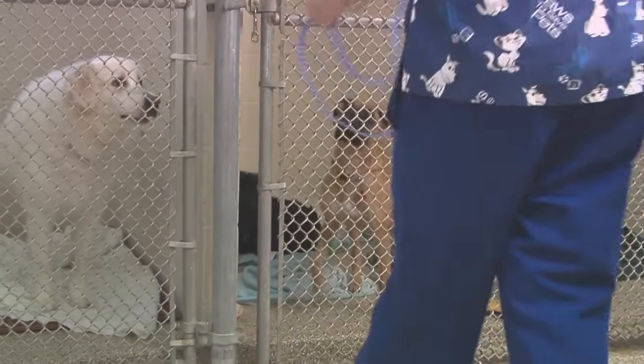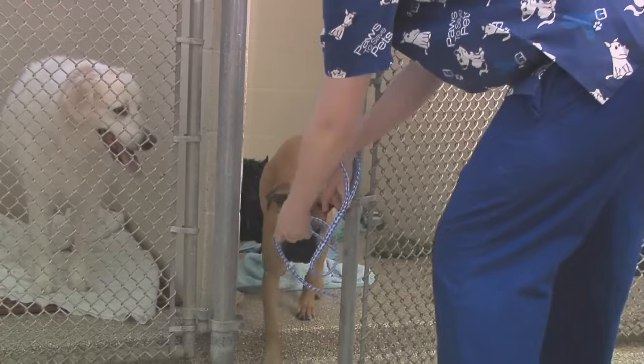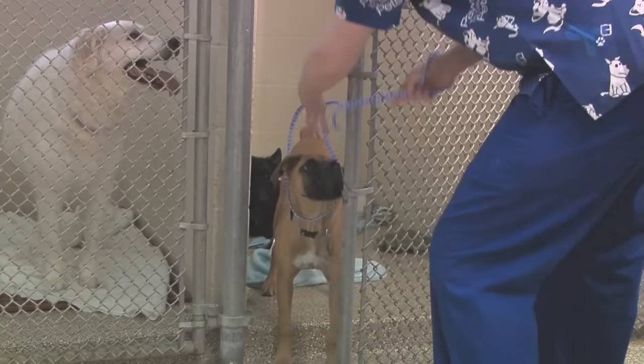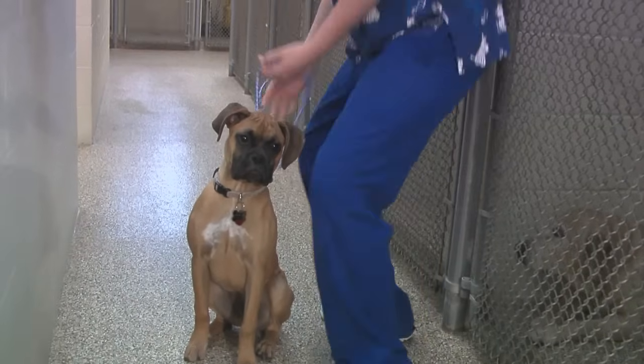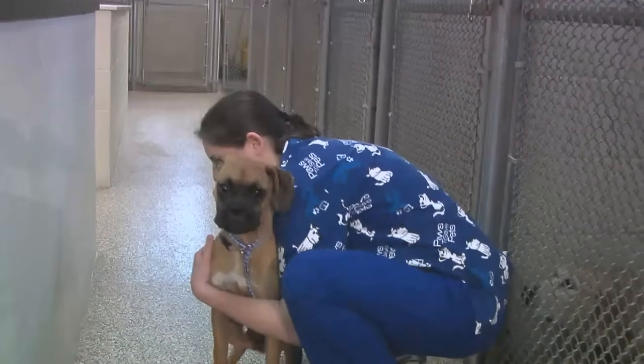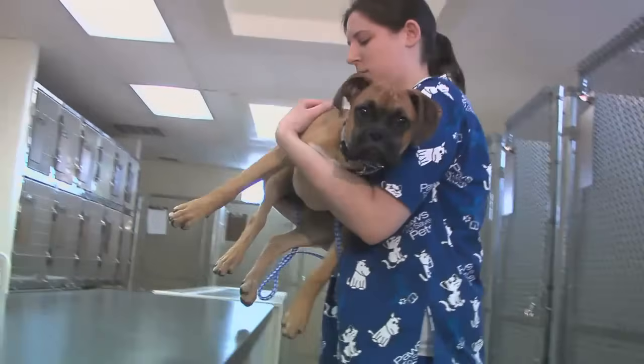Lifting a medium to large size dog will require you to use both arms and hands. The best technique for a medium-sized dog, 15 to 50 pounds, would be to cradle one arm behind the rear legs and the other arm across the chest and front legs, as demonstrated here.